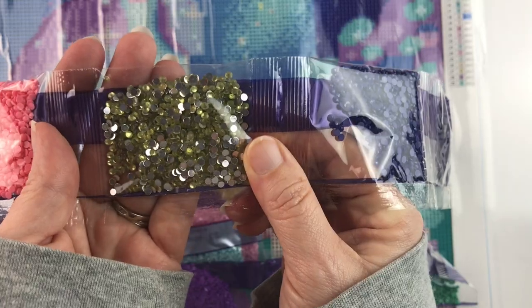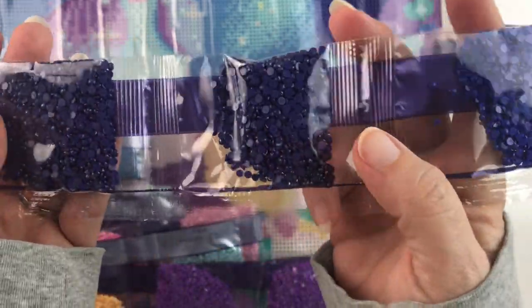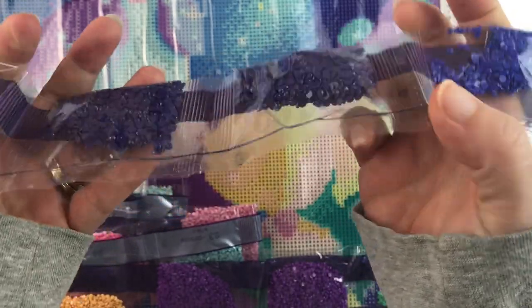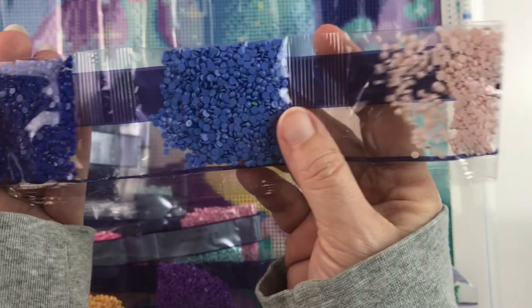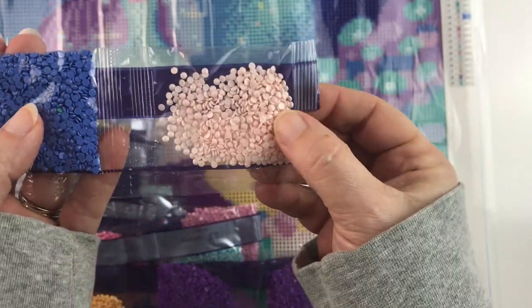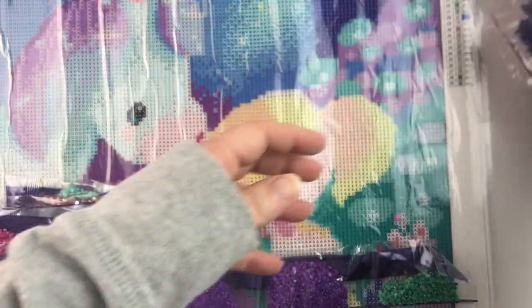There's that beautiful bubblegum pink, cotton candy pink color that I love so much. And here is our first crystal — that's number 10, going to be in her hair. Then some dark blue — those are both 11 — and then a royal blue, a lighter blue, and some peach.